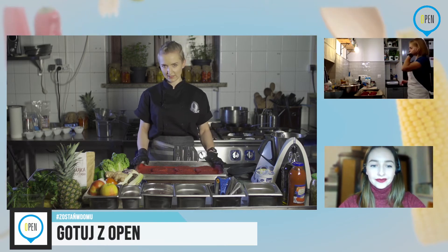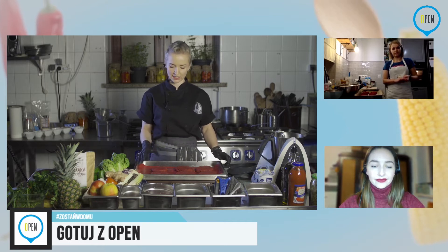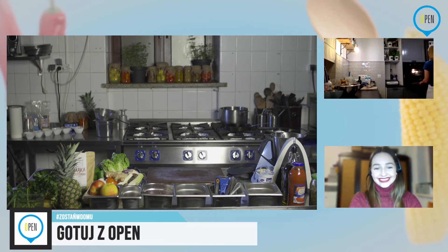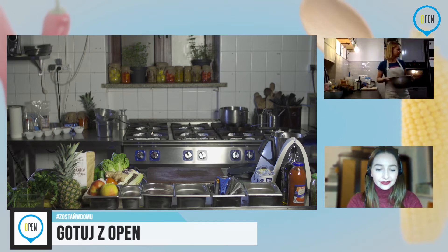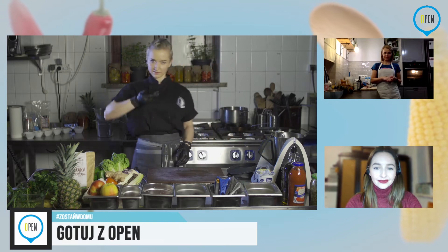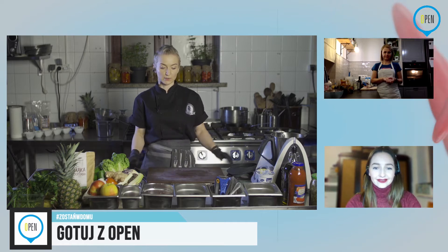Ja swoje już wstawię — to będzie mała różnica w czasie. Wyje mi piec, więc już swoje wstawiam. Nastawiam na 180 stopni na mniej więcej 30 minut. Później po tym czasie wyciągniemy je i przełożymy na drugą stronę, tak żeby fajnie się upiekły, zarumieniły i ładnie wyglądały.